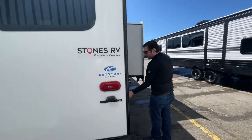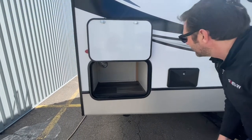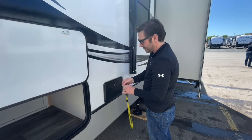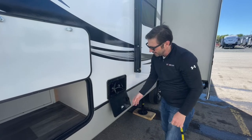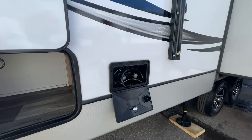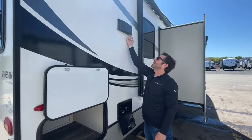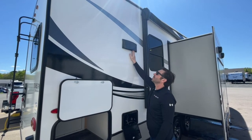Moving along to this side, you got a little bit of a storage compartment. And right here we have your outdoor shower — great to have if you need to wash off the pets, the kids, whatever, so you're not tracking anything into the trailer. Here is the exhaust fan hood. Just click that open when you're using it, and when you're traveling, it just snaps right back in place.